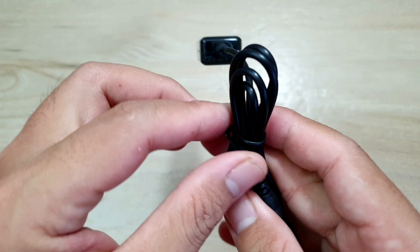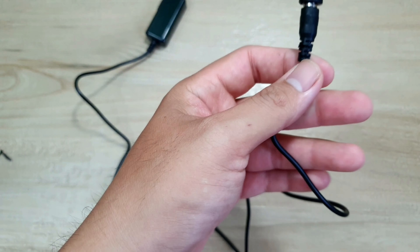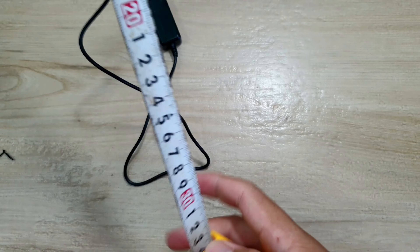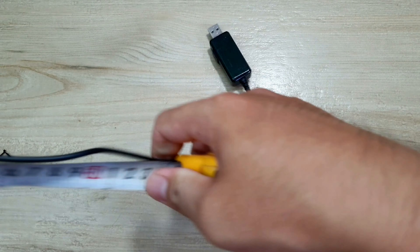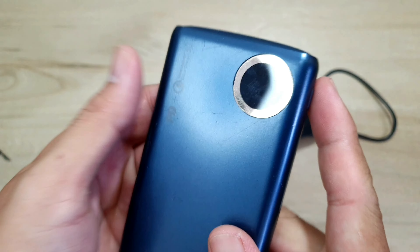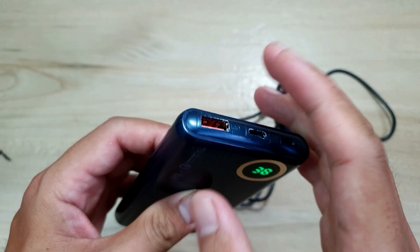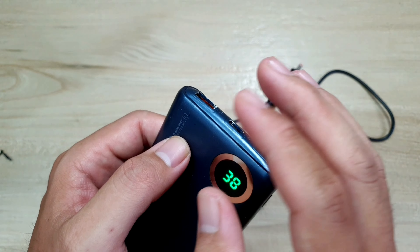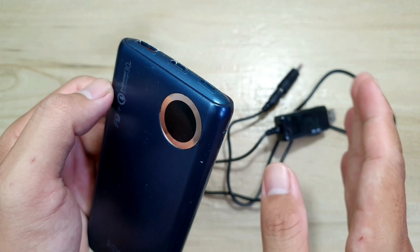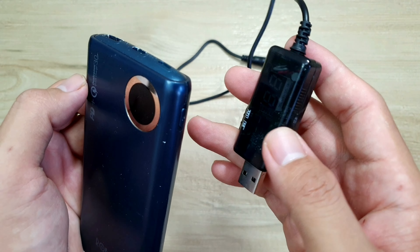Ở đây thì mình có một sợi dây cáp. Bây giờ mình sẽ mở ra để đo xem nó dài bao nhiêu. Cái cọng dây này nó sẽ dài tầm cỡ 77cm. Ở đây thì mình có một cái cục sạc dự phòng. Khi mà hết pin điện thoại mình cắm vô đây để sạc, và mình có thể cắm mấy cái thiết bị 5V như quạt mini hay đèn LED mini. Cục sạc dự phòng này điện áp chỉ là 5V thôi, còn cục wifi thì cần 12V, bởi vậy mình mới mua cái bộ chuyển đổi này để chuyển từ 5V sang 12V cho mình sử dụng được wifi.